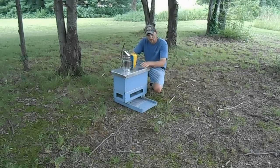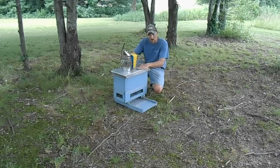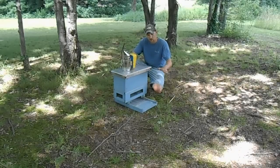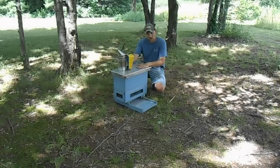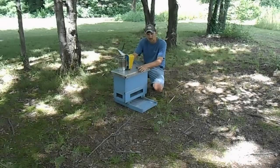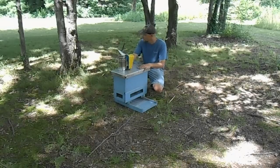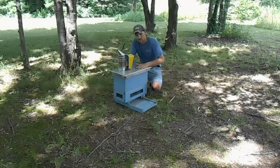48 hours ago we made up our cell starter. 24 hours ago I inserted the grafts. Today we're going to insert everything back into the cell finisher. One thing I forgot to point out: with your cell starter, you want to set that in a nice cool area — you don't want it out in the heat. I'm kind of set up in the shade here, shaded all day long with a nice cool breeze. We're on a hill. It's an ideal location and it works great.